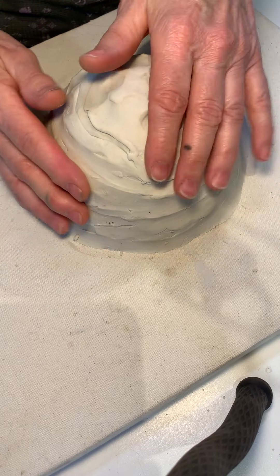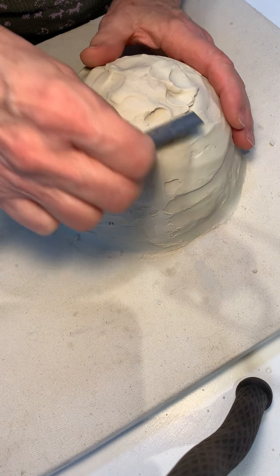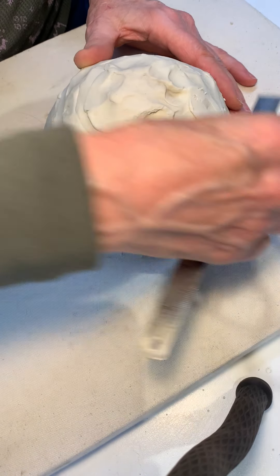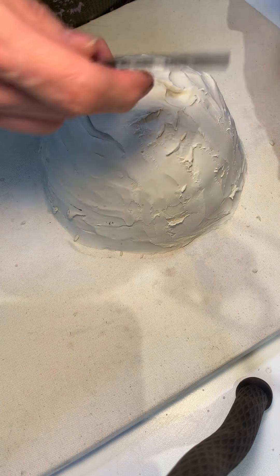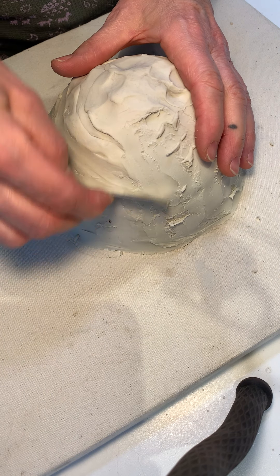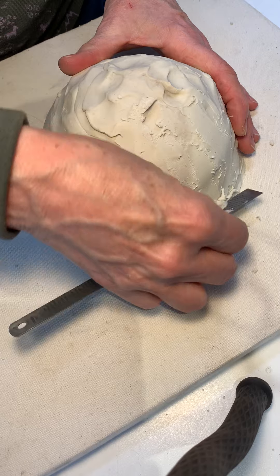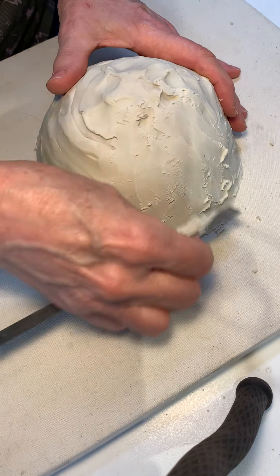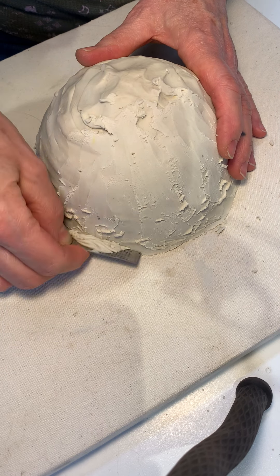I'm trying to figure out what I can do — I can't find my great little tool. It's just a piece of steel that's flexible and allows me to bend it more flexibly so I can create smooth sides. We're going to play with this a little bit and see if it helps me get it at least partially smoothed out.